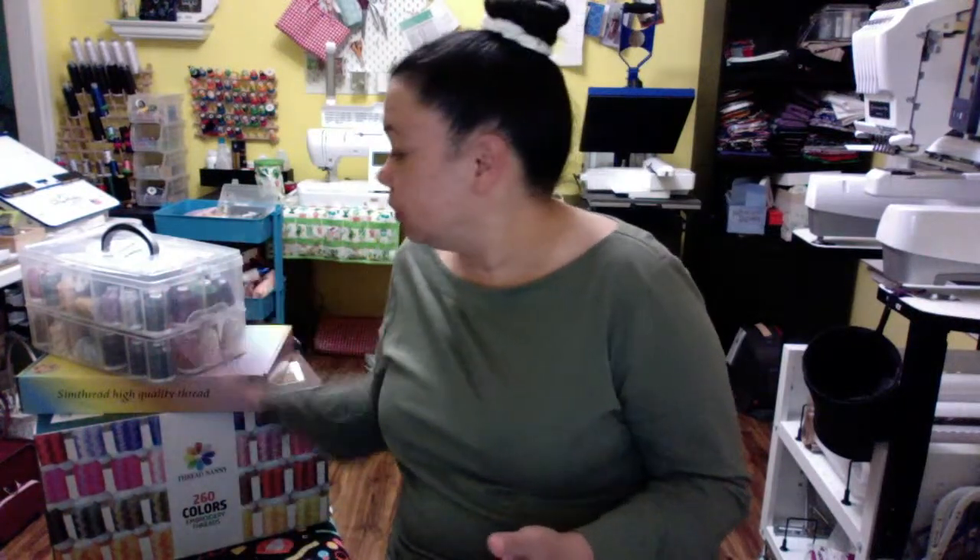I wanted to show you all the threads I have purchased and tried. I linked everything below so if you're interested, you can go and get the threads also. These are not expensive, and if you are starting out in embroidering, getting one of these sets is really the best thing because you get a variety of colors.